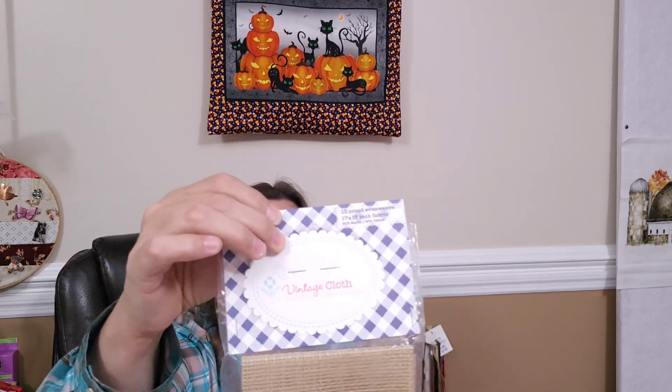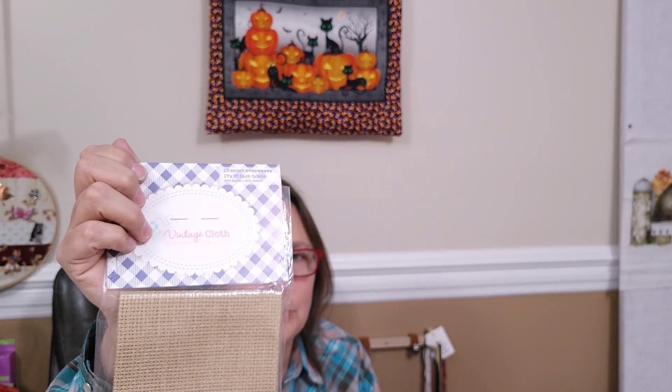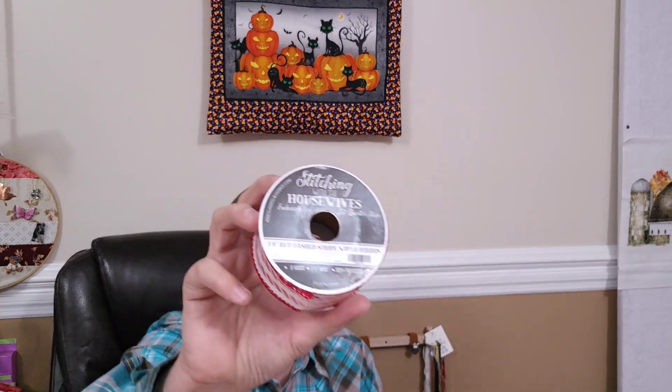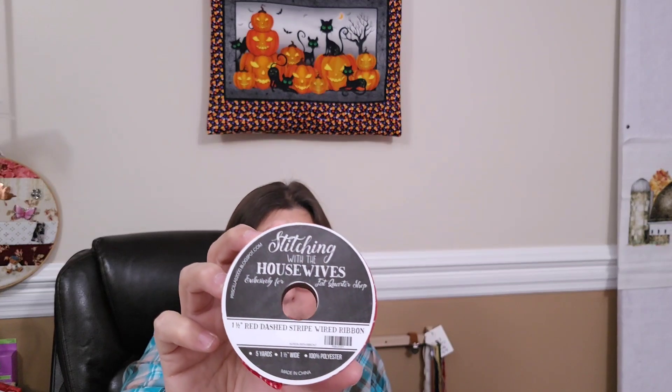So that was a Lori Holt needle minder. And we got some Lori Holt vintage cloth — 10-count even weave, 17 by 17. This is pretty neat for some of the vintage projects she has. I've been trying to move up into higher count stitching, but these are neat for more vintage type stitching. And then we also got — perfect time of year to get this — red dashed striped wired ribbon from Stitching with the Housewives. It's the perfect finishing touch for some Christmas projects. That was pretty cool for a freebie, and some of these needle minders these days are getting to be about $10.